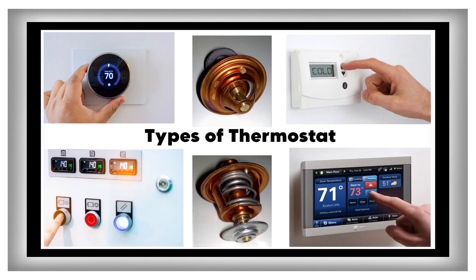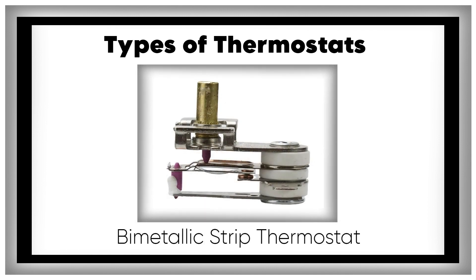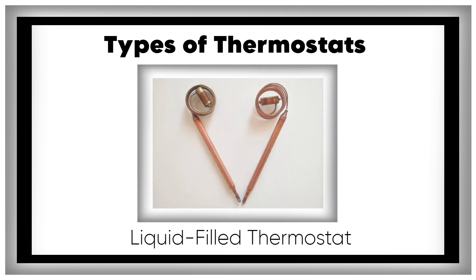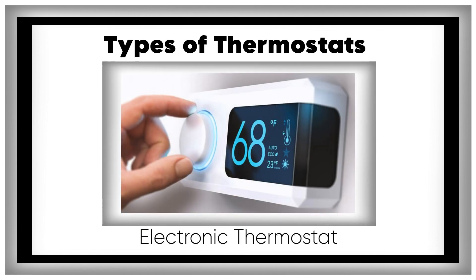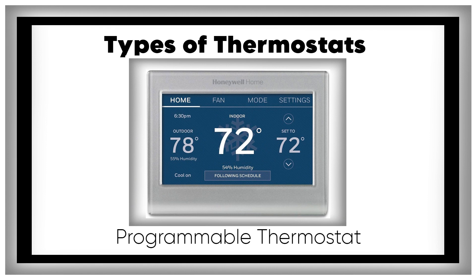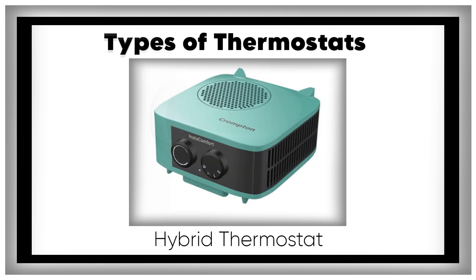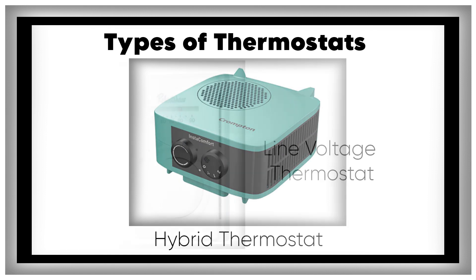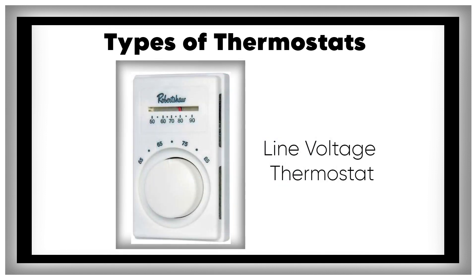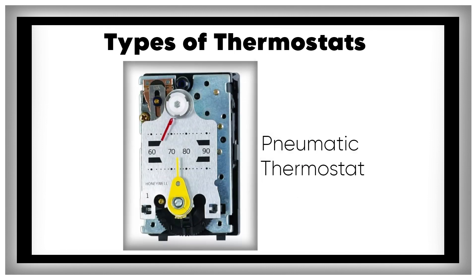Types of thermostats: mechanical thermostats, bimetallic strip thermostats, liquid-filled thermostats, electronic thermostats, digital thermostats, programmable thermostats, smart thermostats, hybrid thermostats, line voltage thermostats, low voltage thermostats, and pneumatic thermostats.